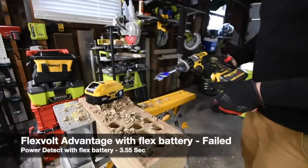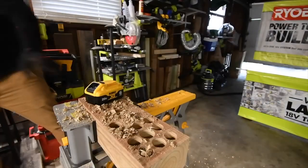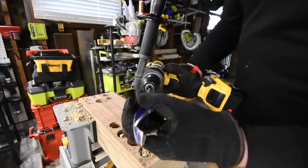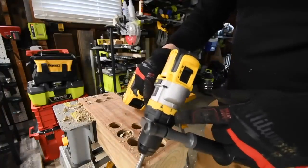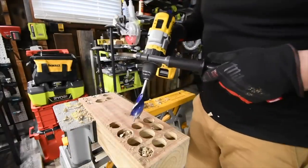Yes, it can! Now let's get the DeWalt FlexVolt Advantage and put a 21700 cell battery in it. Let's see if it can do it with that battery. All right, speed three, it's on drill — 21700 cell battery in the FlexVolt Advantage, go.